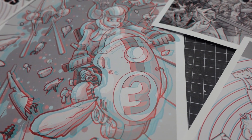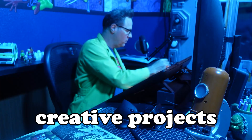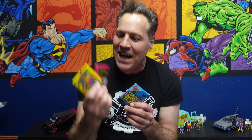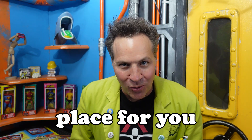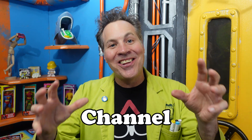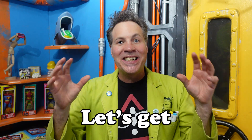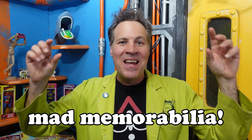So whether you're somebody who loves to experiment, dives headfirst into creative projects, or a nostalgia buff who just wants to reminisce over oddities and ephemera from the past, this is the place for you. So if you're ready to channel your inner mad maker, hit that subscribe button, ring the bell for notifications, and let's get started making some mad memorabilia.